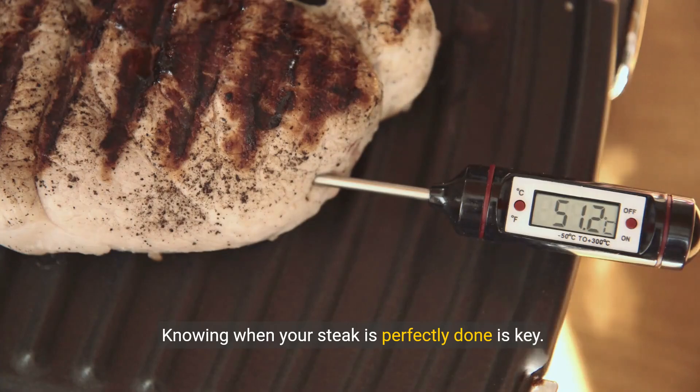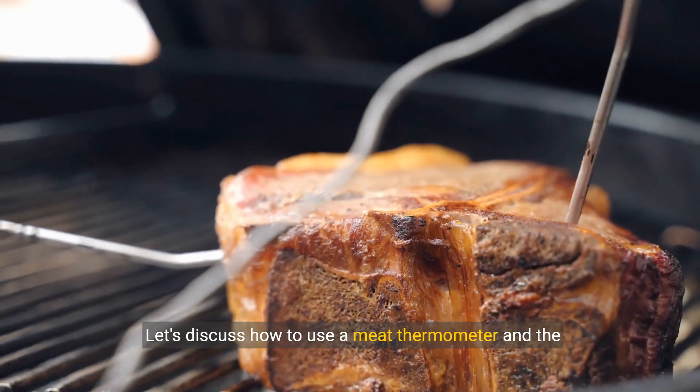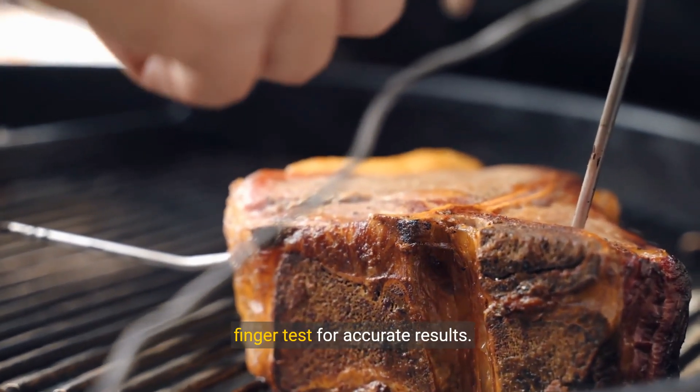Knowing when your steak is perfectly done is key. Let's discuss how to use a meat thermometer and the finger test for accurate results.